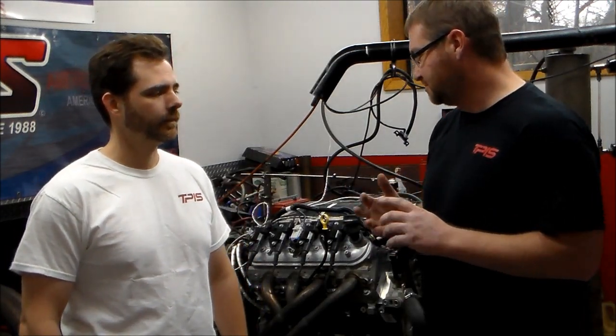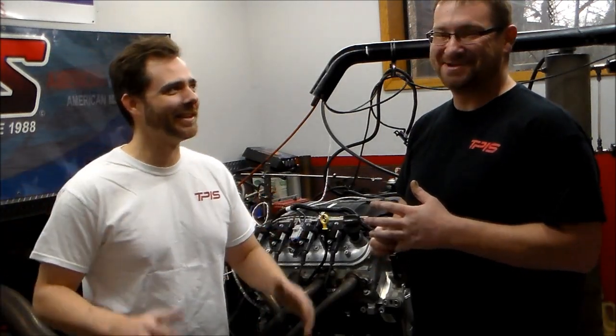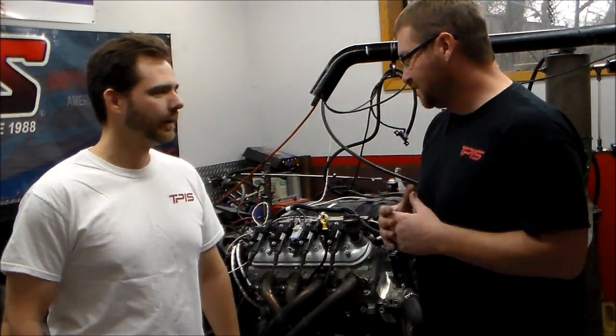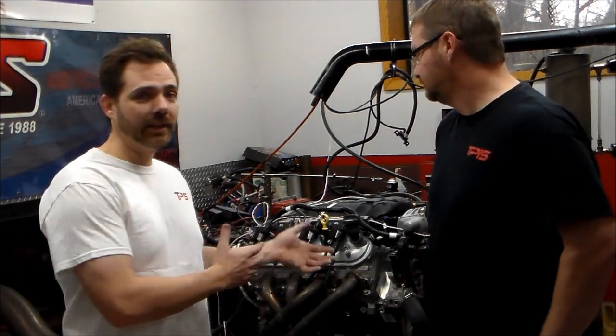Otherwise it ran well. GM quotes it at 525 horsepower and 475 foot-pounds, and we're within two or three on both — so I would say as advertised with just a little bit of tweaking. It's a great motor. It's an LS motor — all aluminum, it doesn't weigh very much; lighter than a small block in some cases. The car we're putting it in is pretty light, so that'll really help. So as advertised, we tested it, it's all done, and we're going to go plop it in the car. Stick around and don't forget to subscribe.